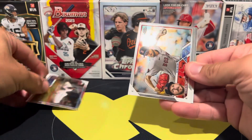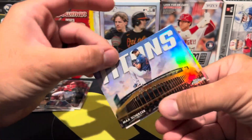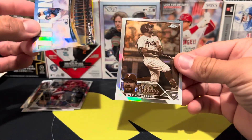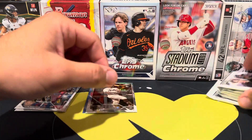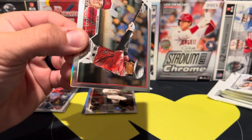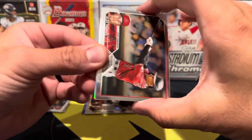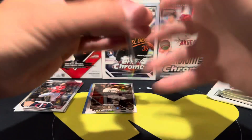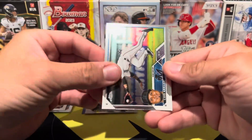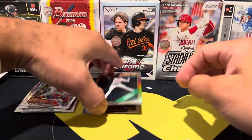We have Jazz Chisholm, Chris Sale, José Miranda. Our insert is the Titans - Max Scherzer. Then we have a Kyle Schwarber on the sepia. You can also get negative refractors in here - they're more like case hits. Also looking for inserts like the Ultraviolet and Topps Chrome Exposé, which are all short-printed inserts. We have Alec Thomas, Arias Contreras, and then a Riley Green on the '88 Topps design.